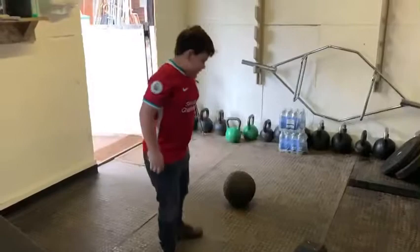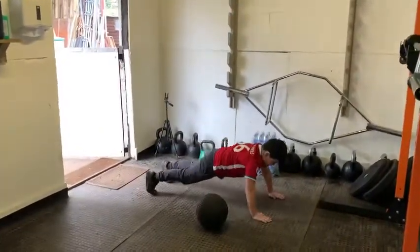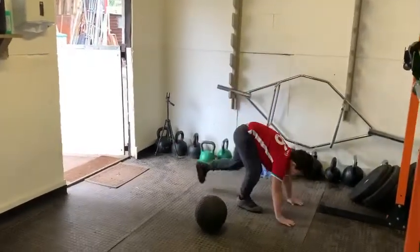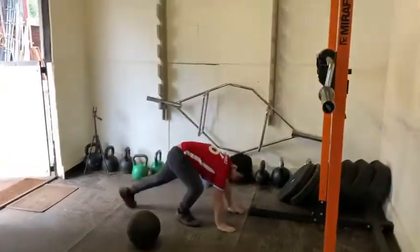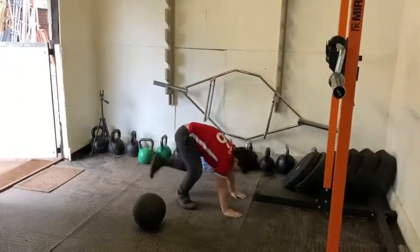Ten burpees for me. Good, Gabes. Up. Jump. One. Good. Good, three. Come on, Gabes.